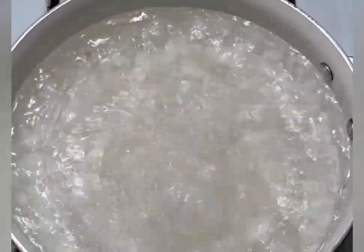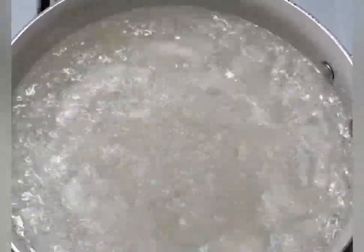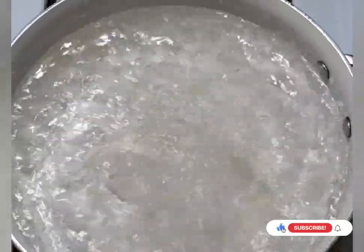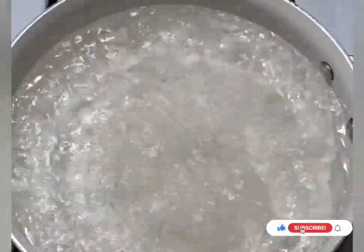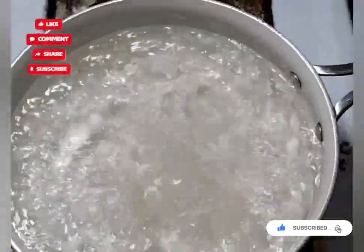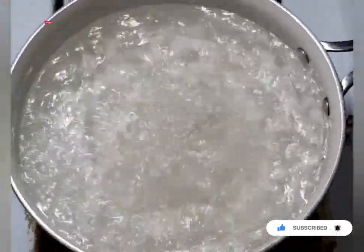Good morning everyone and welcome back. If you're new here, my name is Kim. Today I'm going to share my quick, easy, cheesy goulash. It's yummy and delicious, makes a huge batch, and doesn't cost a whole lot.